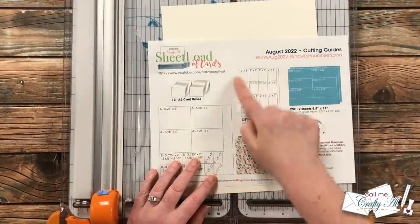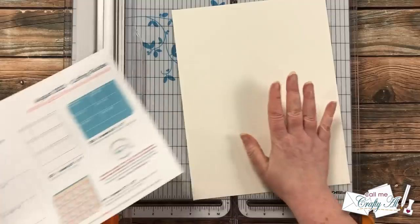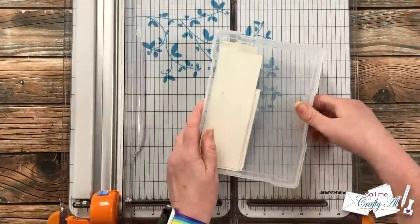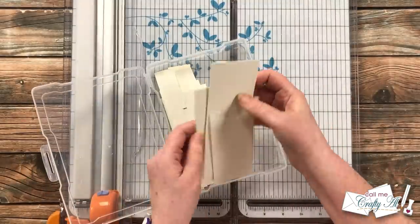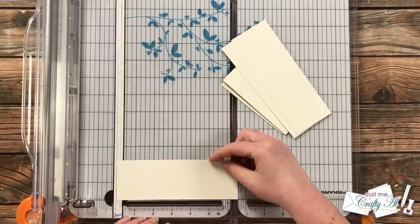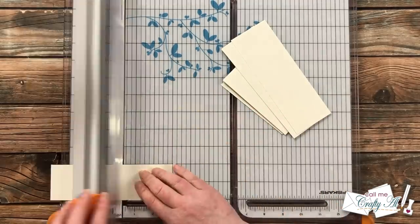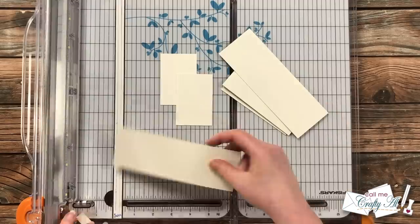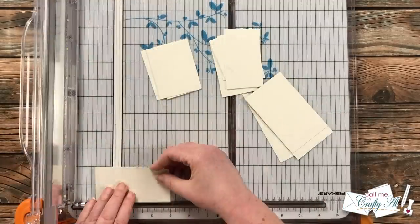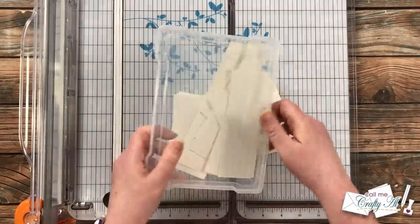Next I'm going to be cutting the CS1 pieces, which are two inches by three inches. Instead of using a full piece of cardstock — since this is a color I use often, an off-white — I'll be bringing in my little scrap bin and cutting those pieces until I have 12. I trimmed the strips down to two inches wide and cut them into three-inch-tall pieces, just kept cutting until I had 12.